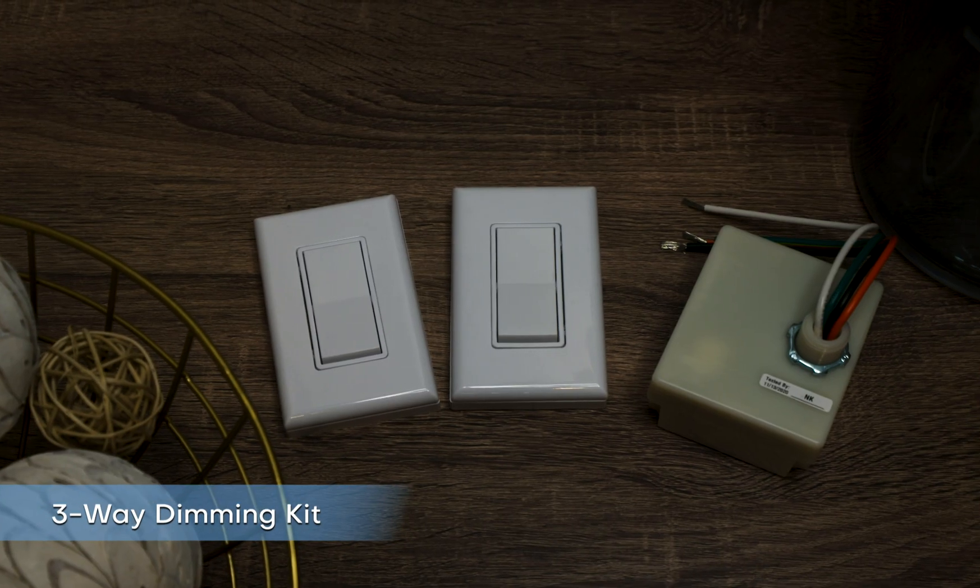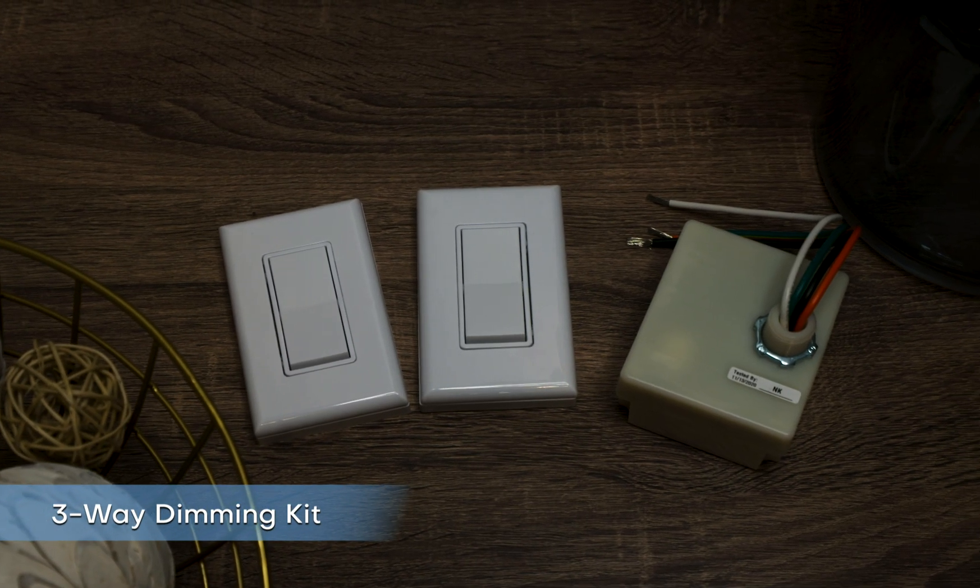The three-way dimming kit comes with two switches and one dimming controller. It can control one light source from two switch locations — great for chandeliers, can lights, and accent lighting that require more than one switch location. You may have a unique lighting challenge in your home. You can also create your own wireless and battery-free lighting switch kit by ordering parts separately. Up to 25 switches can link to one controller, and there's no limit to the number of controllers that can link to one switch. Until next time!